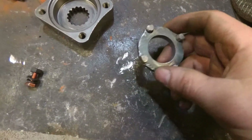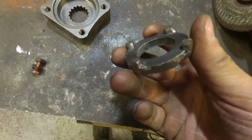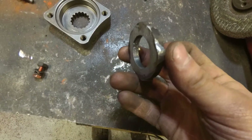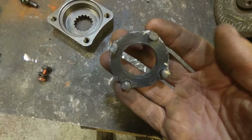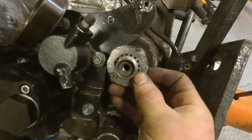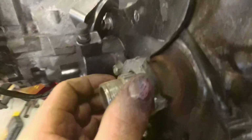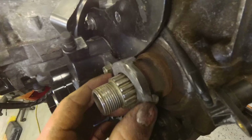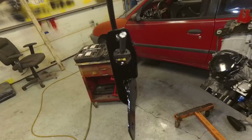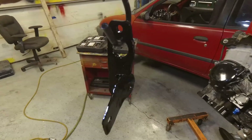I machined a washer and cut out four slots in it. It goes behind where the sprocket would have went, and I relocated the speed sensor — I think it'll work. I'll still have the speed sensor on the motor, just in a different spot. That's the bracket I made for the speed sensor.